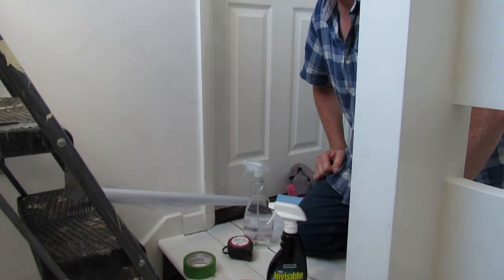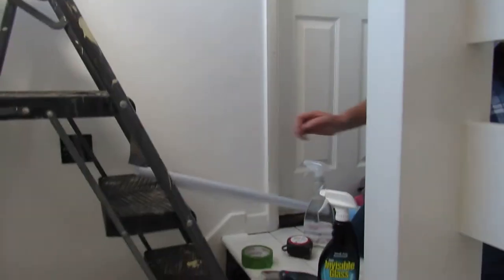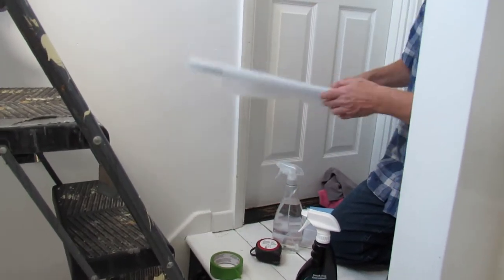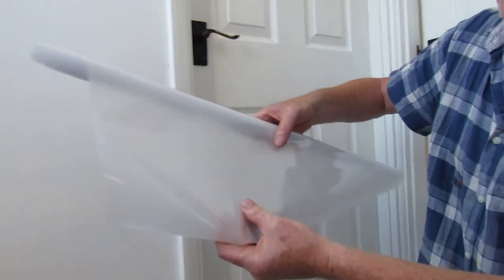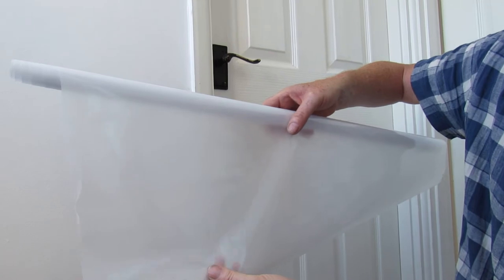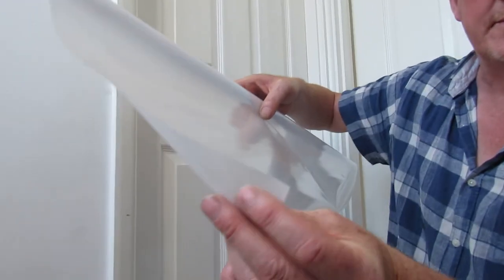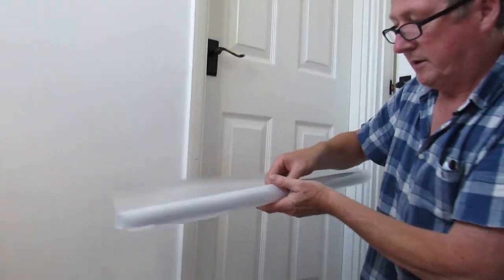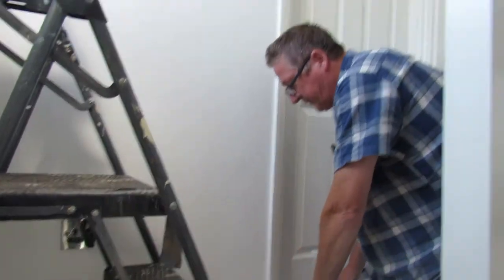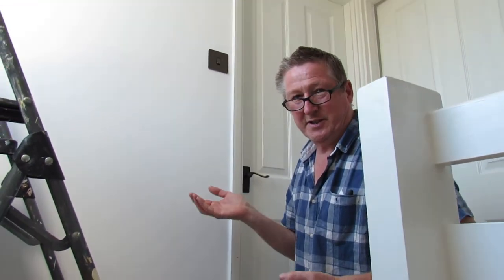We're going to show you the whole process, so if you are looking at buying this then you know exactly what to do. This is the window — let's have a look at the window film. It's like a frosted window film, and it's got a backing you peel off. That's the film basically. You need to cut this a little bit bigger than your window — it says an inch in the instructions, but a couple of centimetres bigger at either side. You're going to need a tape measure.